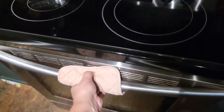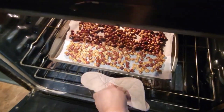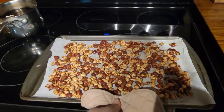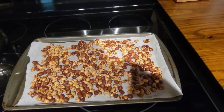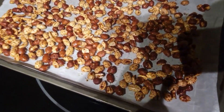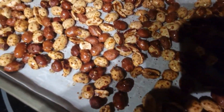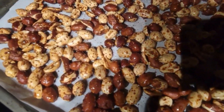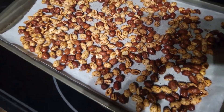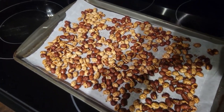It's been 15 minutes and now we're going to take the peanuts out of the oven and set them on the stove to cool off for about five minutes. You can see the oil has started coming out of them. Let these sit and cool for about five minutes and then we'll be back to finish.